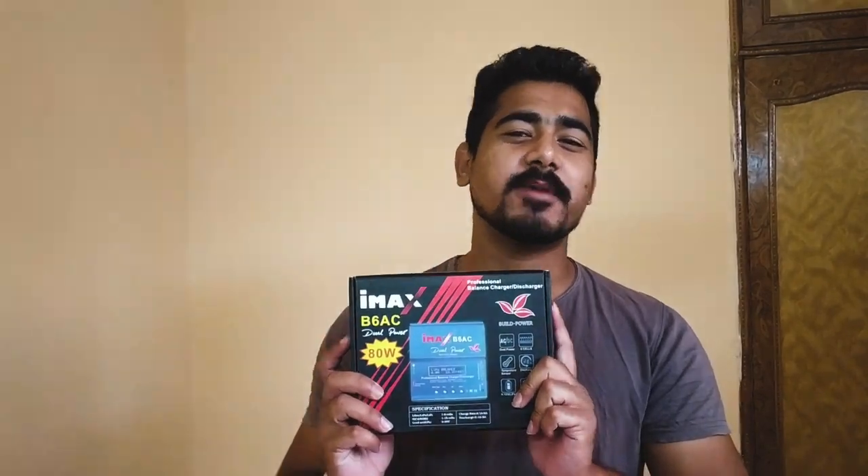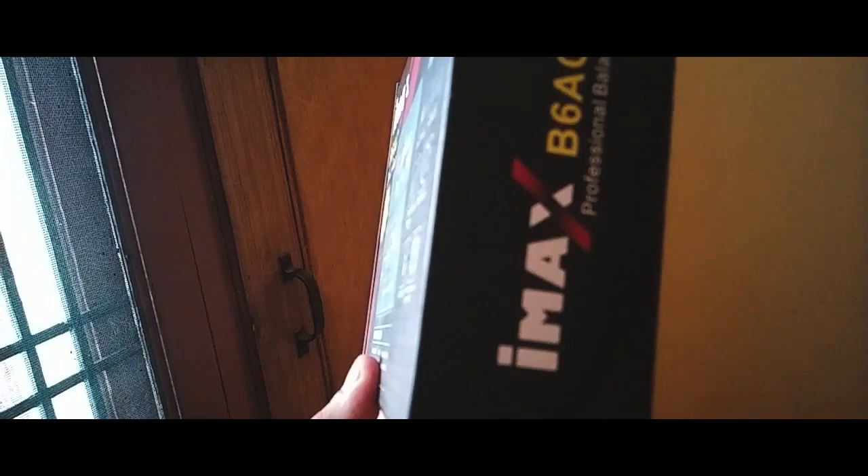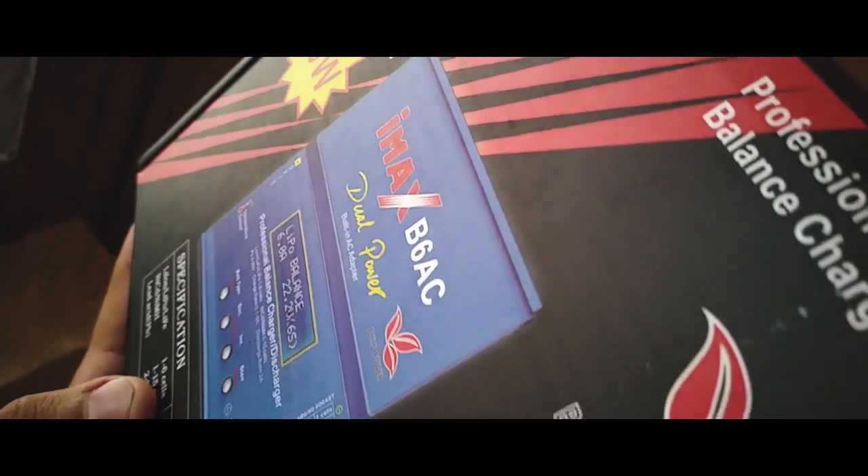Welcome to my channel friends. Today I will bring you a V6 Dual Battery Charger which charges LiPo batteries. One important thing is that it can charge different types of batteries. This is an 80W charger which works on both AC and DC currents, and you can charge up to 6 cells.